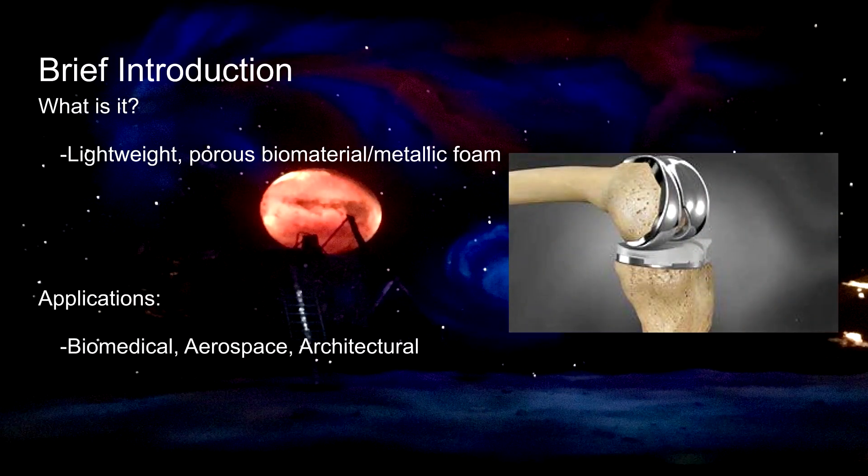We chose to study titanium foam. Titanium foam is a lightweight porous biomaterial that is made out of an alloy of titanium. It's a type of metallic foam that has current uses in the biomedical, aerospace, architectural fields, and beyond.